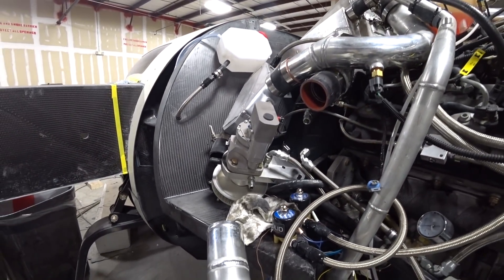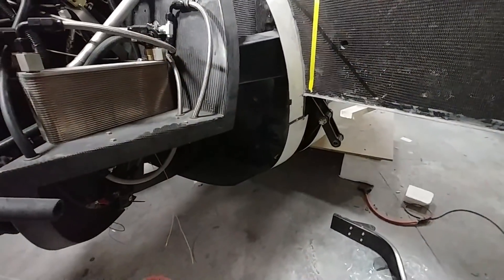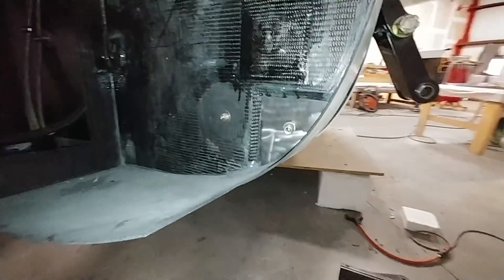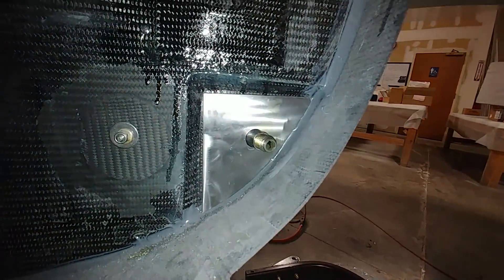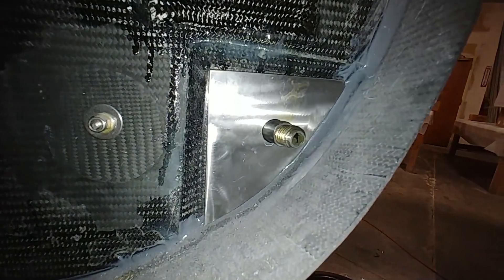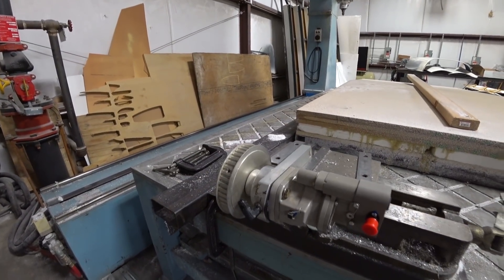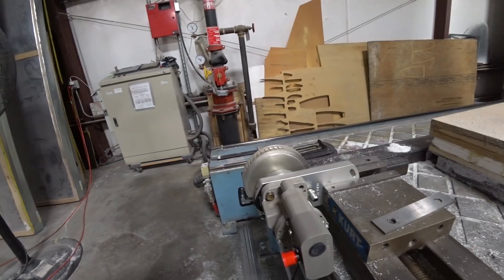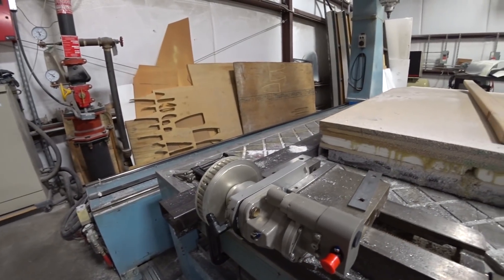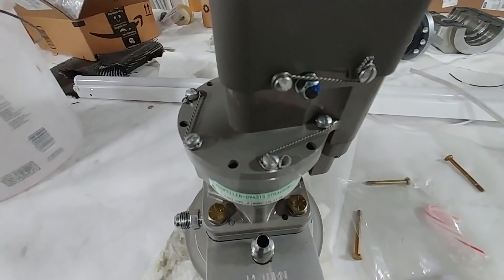I'm already in the process of changing out the governor because the old one isn't the right one we need. I've got the new governor and I took the whole governor mounting plate out, which made it easier to unbolt the old one and put the new one on. There's the new one going in place now, with the old one sitting there, and I'm lock-tighting the bolts.